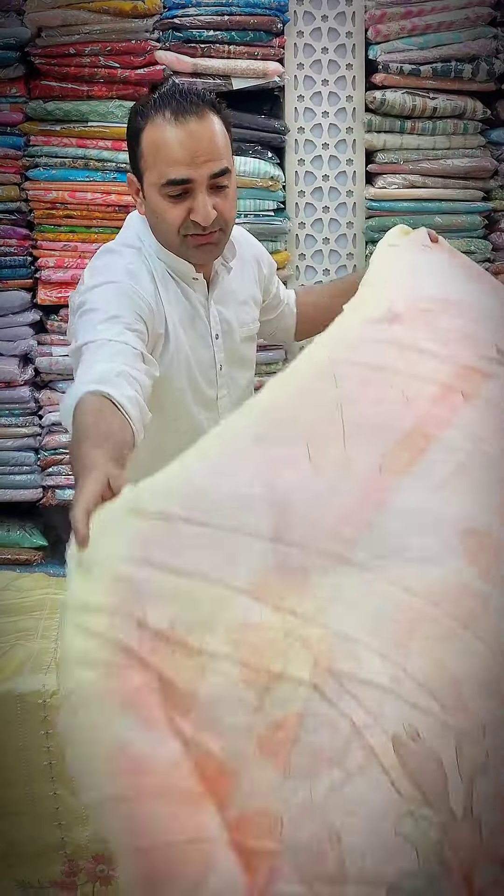So it's beautiful. I just want to speak with you about this.